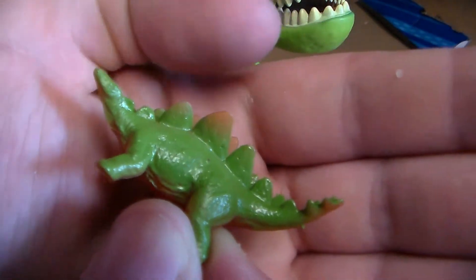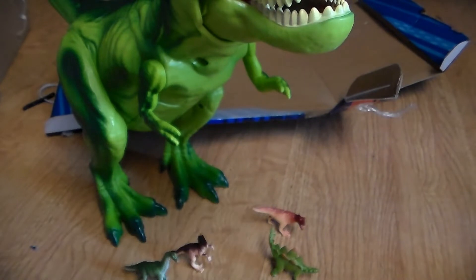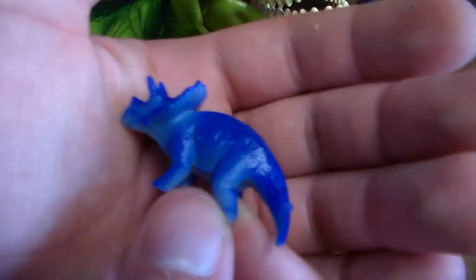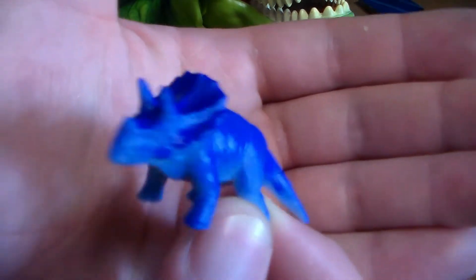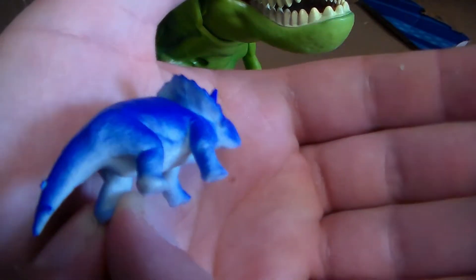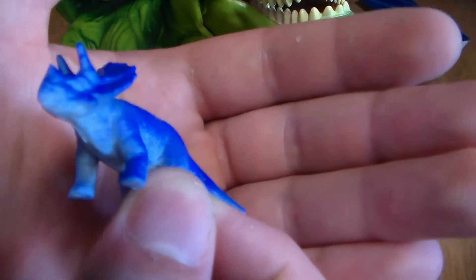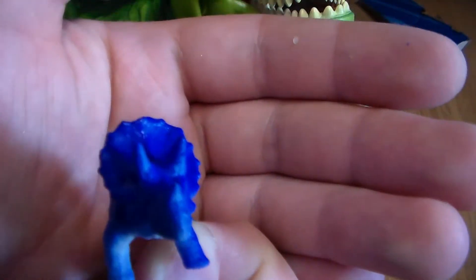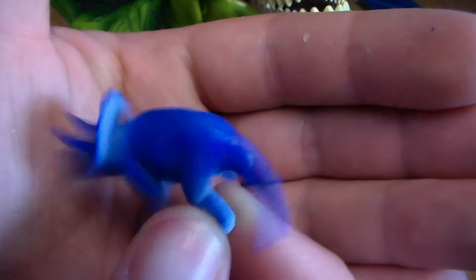I like how they added the orange on the spikes — it's pretty awesome. And last but not least, we have the Triceratops. Probably one of my most favorite dinosaurs of this playset because of the blue — look at the blue, it just pops, it looks so good. Very toyetic, and it's in good molding with a very distinct look to it.